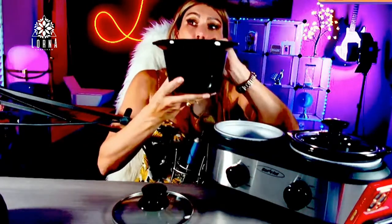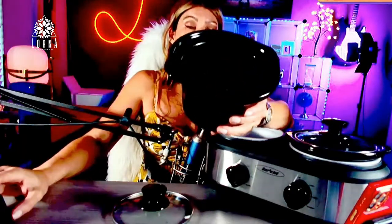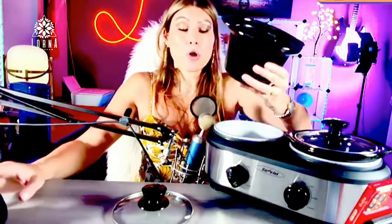The lid is tempered glass, and there's a removable 1.25-quart ceramic insert on each side — that's where you put the food and liquid you're cooking with.